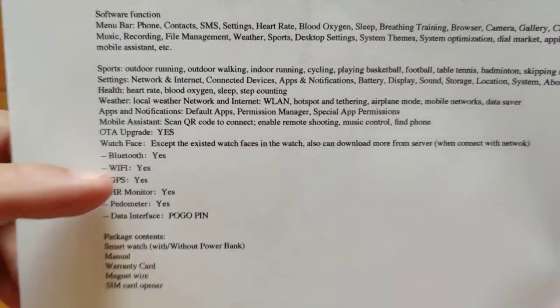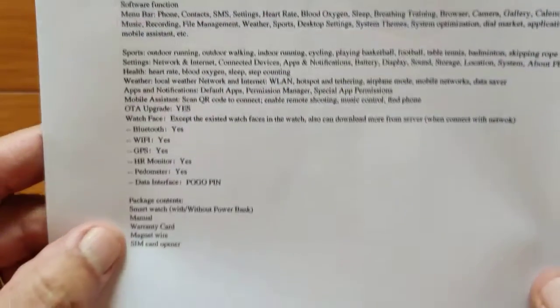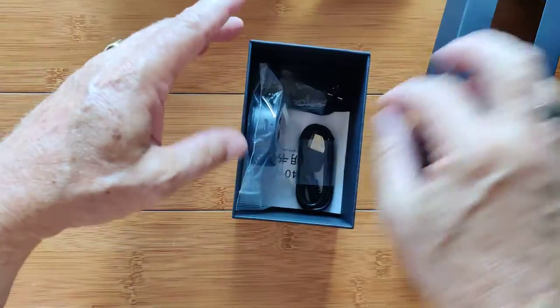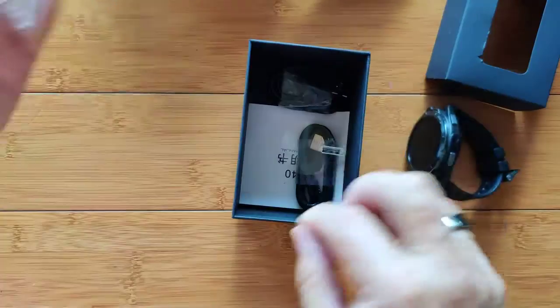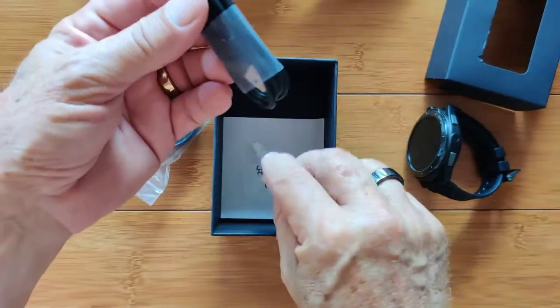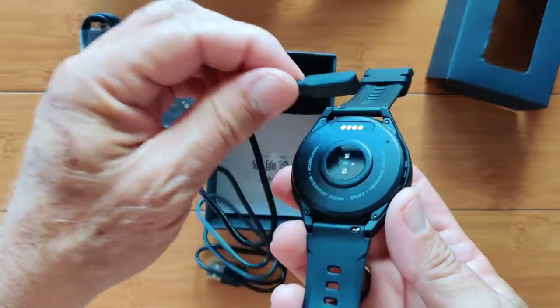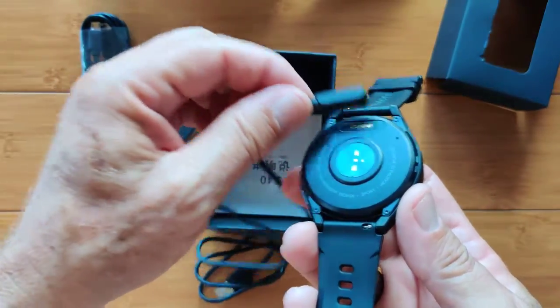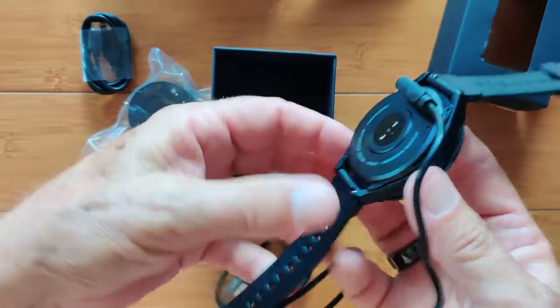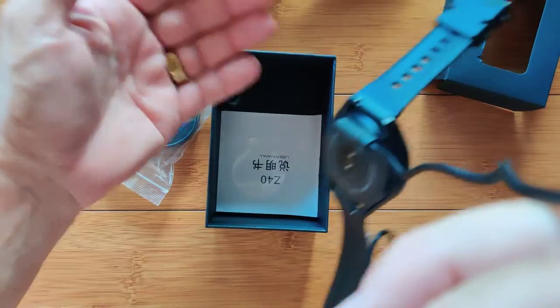The watch supports Bluetooth, Wi-Fi, GPS, heart rate, and pedometer. It's basically a phone in a watch format. Inside the box, we've got a couple of wires. The first one is the charging wire for the watch directly — it attaches to the four-pin connector in the back, only one way. It's a heavy watch, but it's strong enough to hold the watch on this wire. That goes into your standard USB — that's how you charge it.